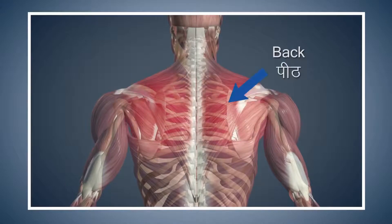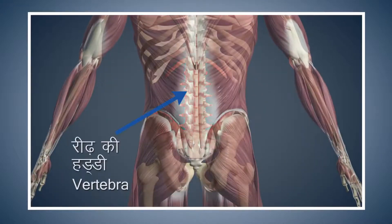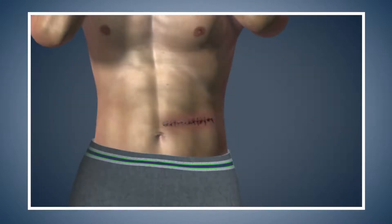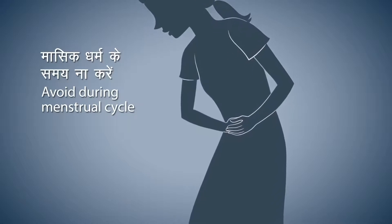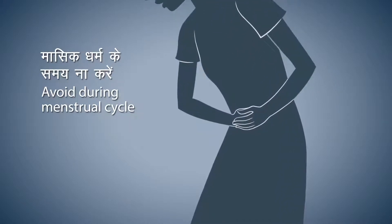Avoid doing this asana if you are suffering from extreme back pain or problems related to the spine or slipped disc. Also, avoid doing this asana if your stomach has been operated on. Women should avoid doing this asana during their monthly menstrual cycle.